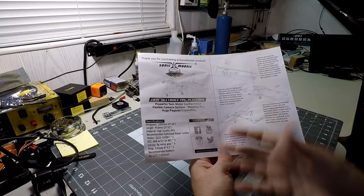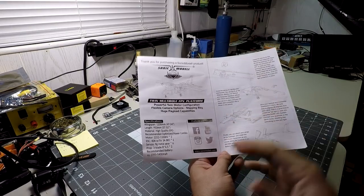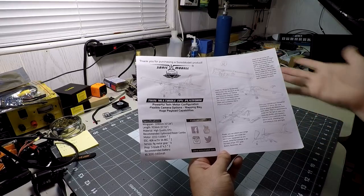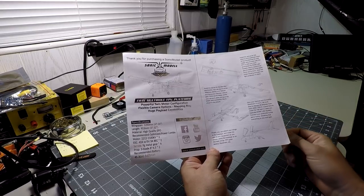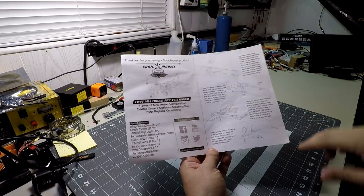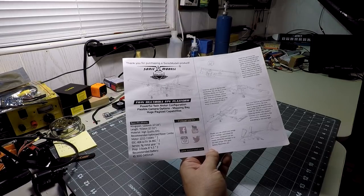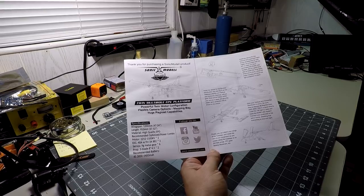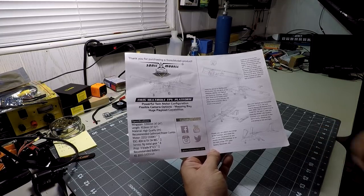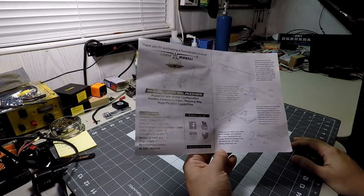They sent me all the options including the navigation lights, mapping camera bay mounts, the power pack, and all the electronics — very generous of them. I'd like to thank them, and hopefully if you appreciate the video, just know they made it possible. It won't skew my opinion — if I find any problems I will point them out. They like the feedback. Sonic Model makes the AR Wing, the Sky Hunter, and they're related to the Zod Models brand — same parent company, two separate divisions.